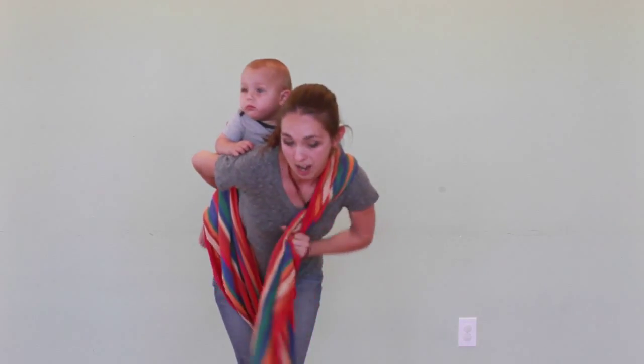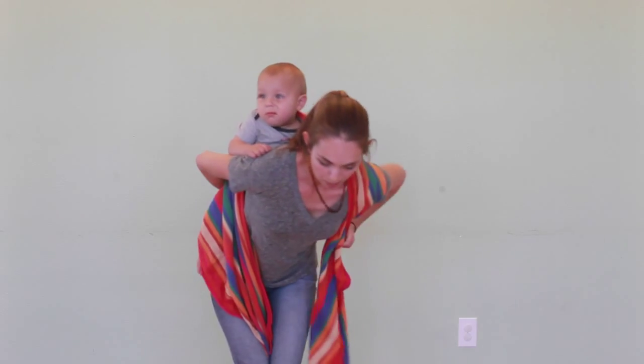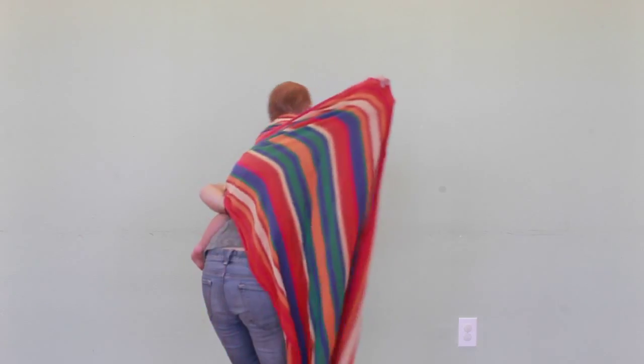So now I'm just going to worry about the top rail right here. I'm going to take the top rail, bring it under my arm, across to my hand, and I'm going to bring it up onto the shoulder.